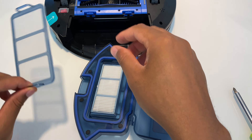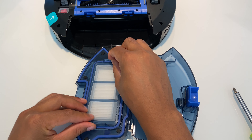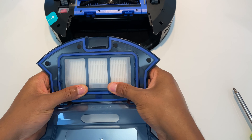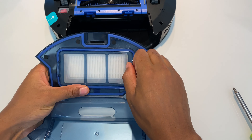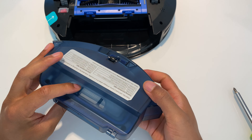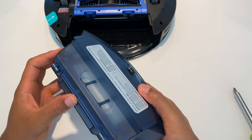Next is the dustbin at the bottom right here. To get to the dustbin there is a little lever right here — I have it upside down, but if you have it right-side up you just simply press this down and pull it out. Since I have it upside down, I'm going to pull it up like this and then pull it out.